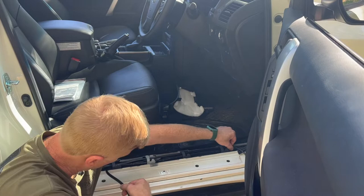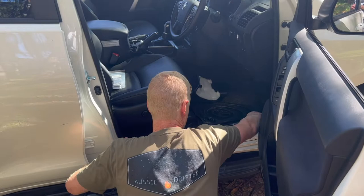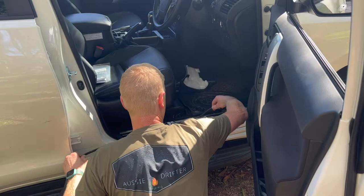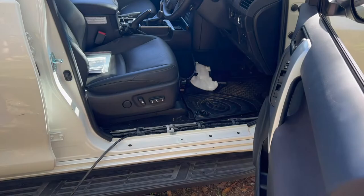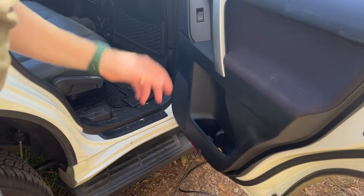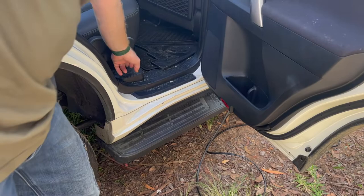Just threading through one end and pulling on the other end until it comes through. Keep in mind we want enough there to cable tie and sit out of the way, so leave a little bit of slack. In the back door area we want to get prepared to thread it through to the rear.